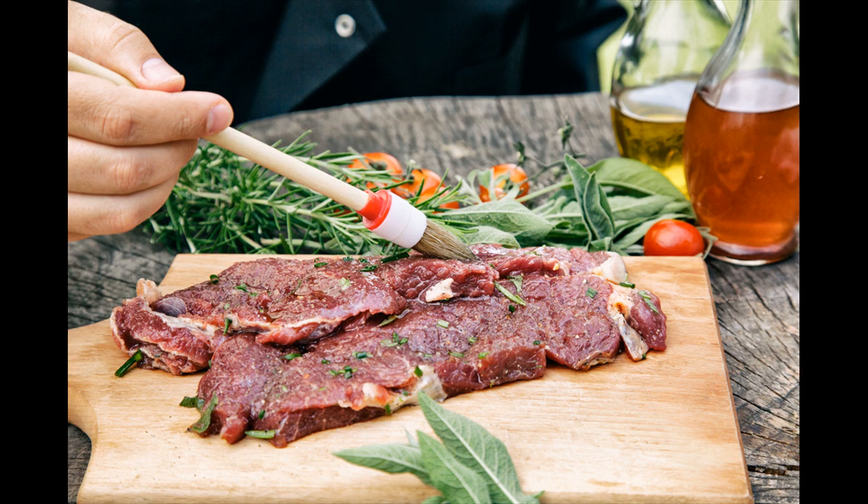For best results, marinate your steak overnight. If your marinade has acid, alcohol, or salt, don't marinate for more than four hours since these ingredients denature the food. If your marinade has citrus juices like lime or lemon, don't let it sit for more than two hours, as acidic marinades can change the color of your meat.